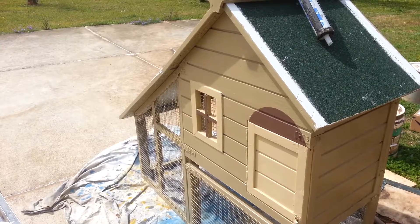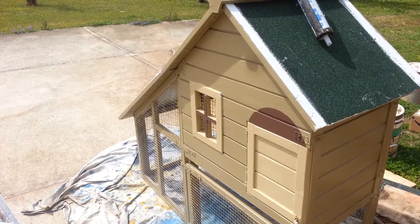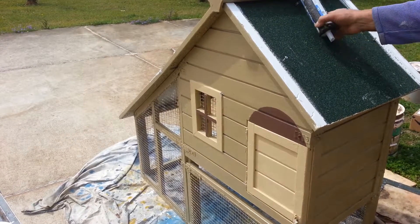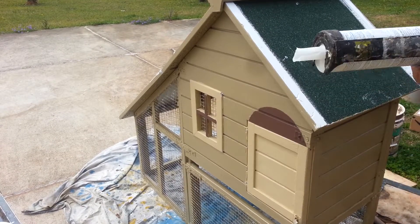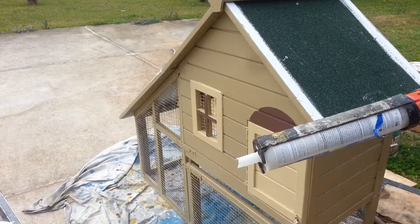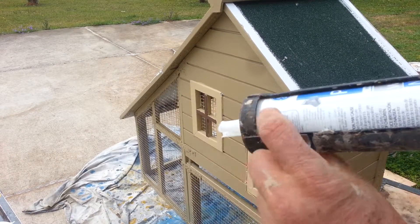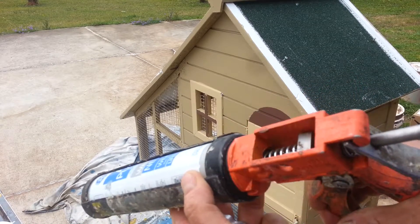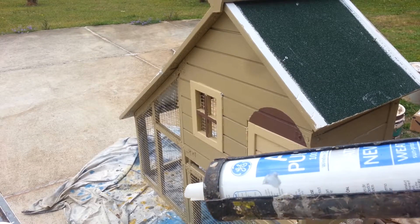Hello ladies and gentlemen. The last step to protect this house is to fold the caulking. You need a caulking gun — very important. Look, this caulking is very old here. You can see the hole in the side, this part here is no good. This part here, it's good.